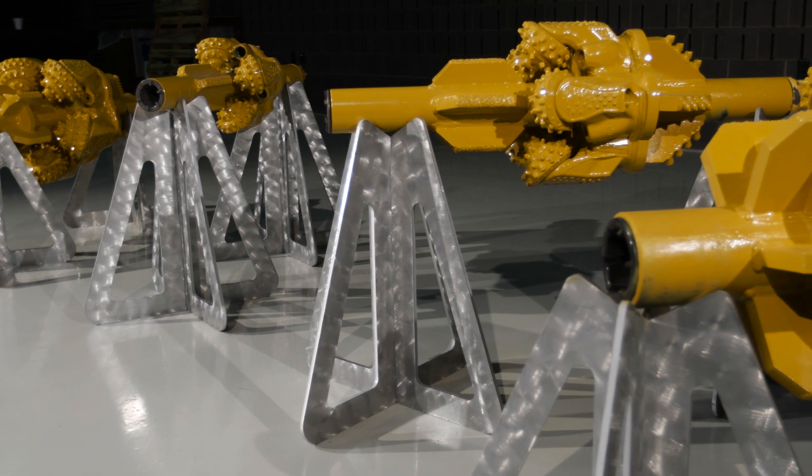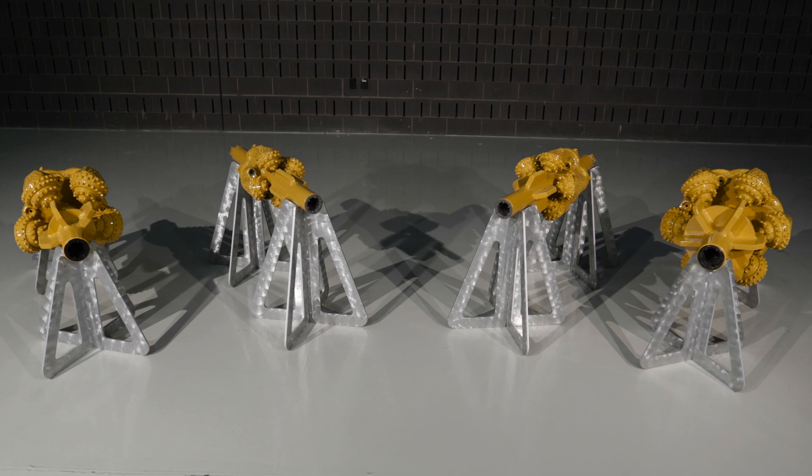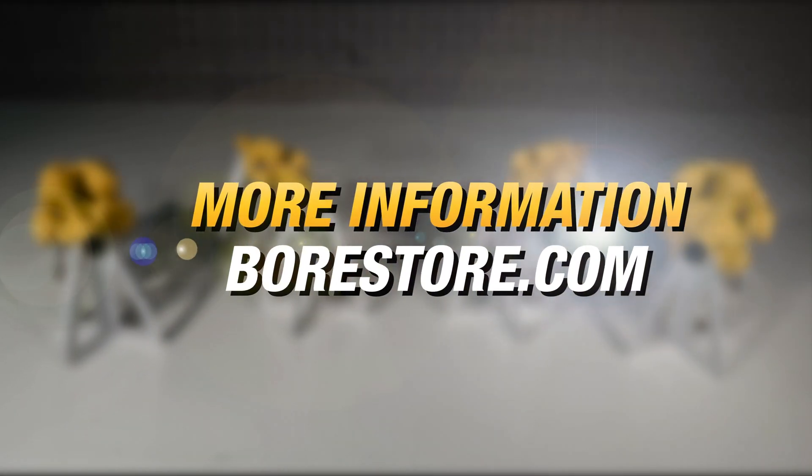Manufactured to deliver performance and durability for the rigors of rock drilling, this is how the Vermeer lineup of rock openers are built, helping HDD operators be equipped to do more. For more information, contact your Bore Store HDD tooling rep today.